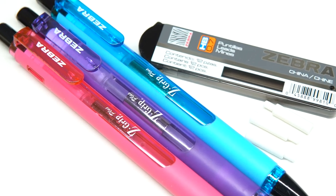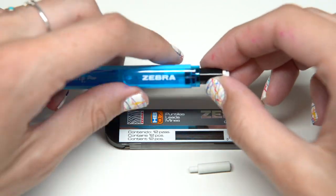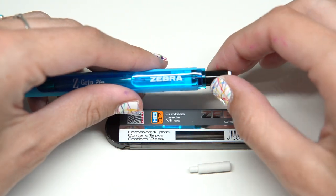A couple of fun facts about this pencil. The top of the pencil is a twist top. If you want your eraser to come out, you twist the top and the eraser twists up.